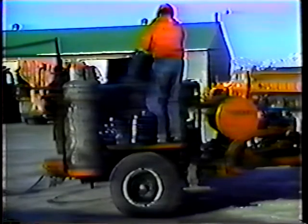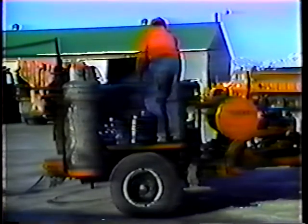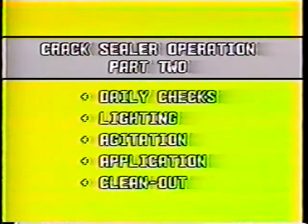After you load the machine, shut off the burners. Rule three: never travel to or from the job site with the burners on. Now let's cover application — getting the sealant out of the tank and into the cracks.